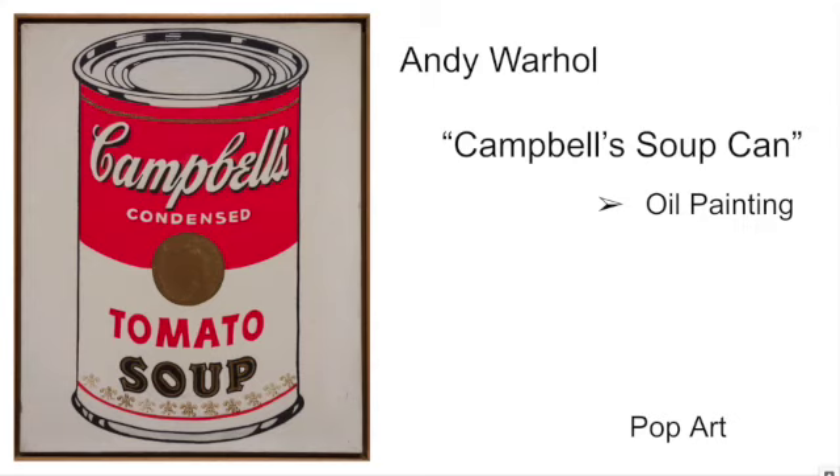The principles that are most important for this piece are balance and contrast. For balance, if we took some scissors and cut this piece straight down the center, up and down, it's pretty symmetrical. Not exactly because of the different words on the label, but it is visually evenly balanced otherwise.